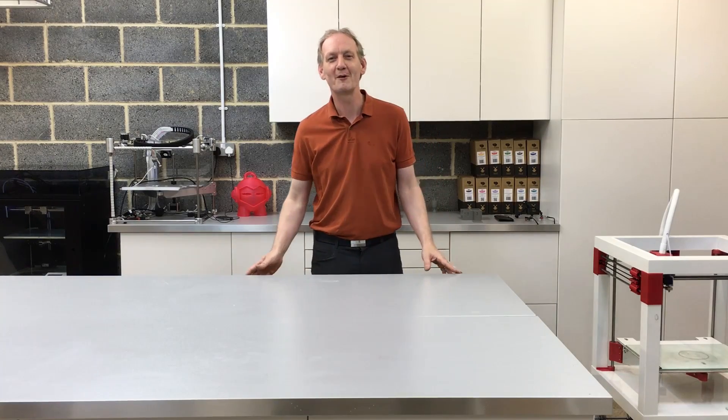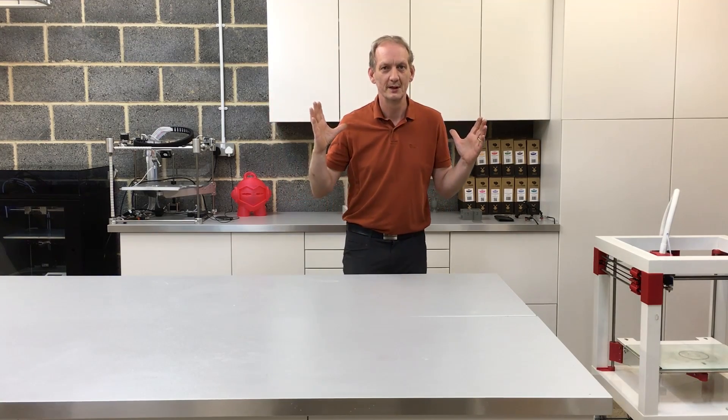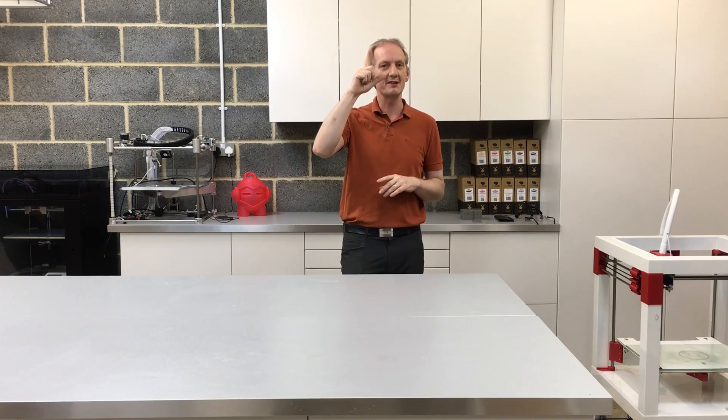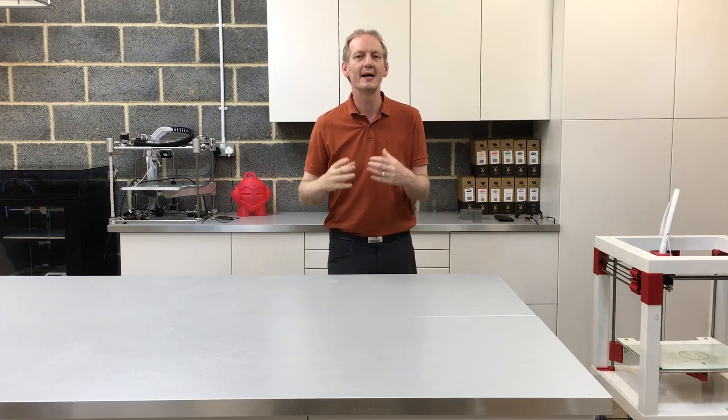Hi, my name is Wayne. I'm the creator of the print table, and you're here today because you want to build your very own print table. That's why I posted it here on Instructables. I'm going to talk you through and show you how you can build your very own print table. Don't be put off by the amount of steps you've seen — there are lots of steps to make it easy.